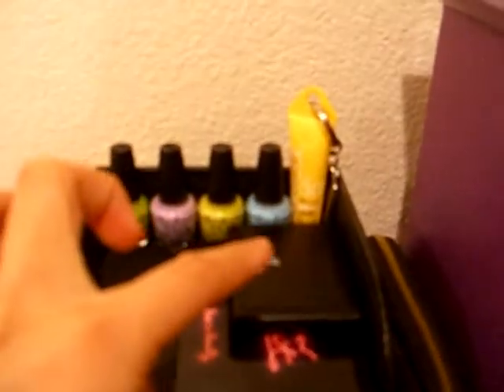Then over here, I have my four mini OPI nail polishes in the back, a Clinique sunscreen sample, and two eyebrow boxes. Down here I just have like gel liners and stuff like that — these are some L'Oreal H.I.P. ones and this Urban Decay one. And those go all in there on the shelf.